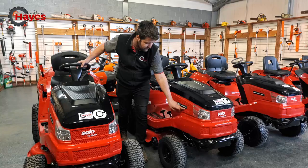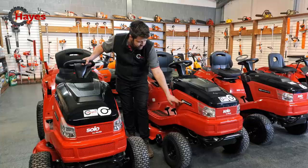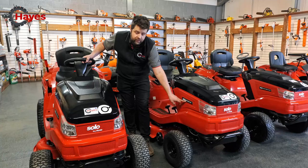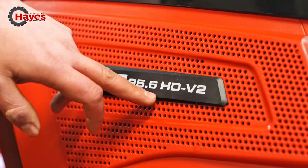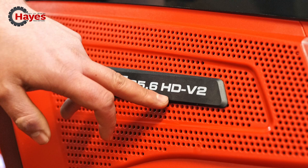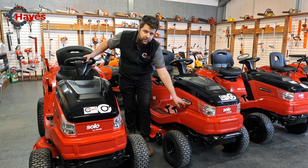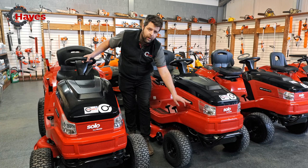The numbering system with Alco is so simple to recognise. T stands for tractor. The next number is the horsepower of the engine. The number after that is the size of the cutting deck in centimetres — so this is 95 centimetres. The following number is the version of the tractor. HD stands for hydrostatic drive. V2 is the engine — that is a V-twin engine. They also put single cylinder engines in, which might be A for Alco, or might be completely blank for Briggs & Stratton.